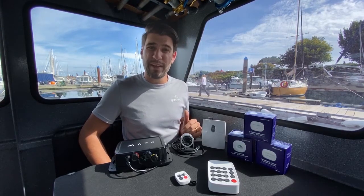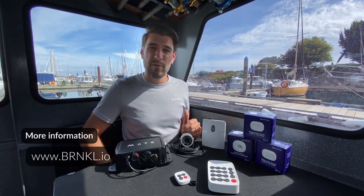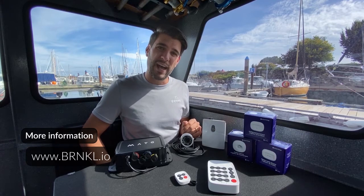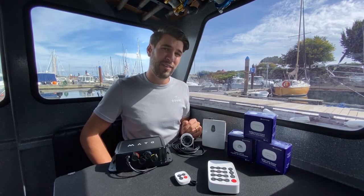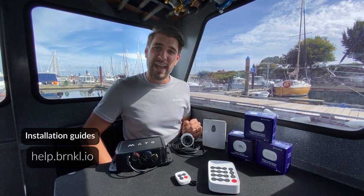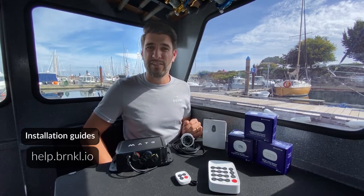If you want any more information from us at Barnacle, feel free to visit our website at brnkl.io — that's barnacle.io — and also check out our installation guide and our installation videos. Again, this is Brandon Wright with Barnacle Systems. Thanks so much for stopping by.